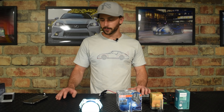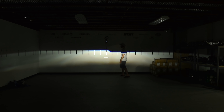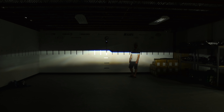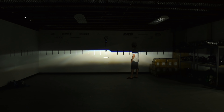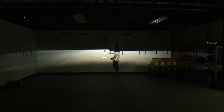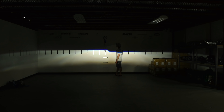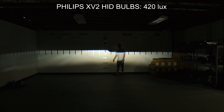We've got the Philips XV2 fired up now. In our last test, these tested to be extremely bright, so we'll see how they fare today. Standing back a little bit, I can definitely tell you it is a warmer color temperature compared to both the Morimoto and the Osram CBB. Philips rates it at a lower color temperature, and I would give it more of a warm white compared to a pure or cool white. We're pushing about 420 lux on the meter, which is undoubtedly the brightest bulb here.